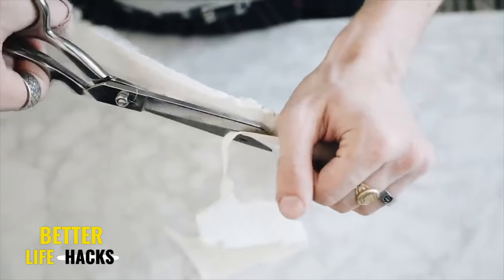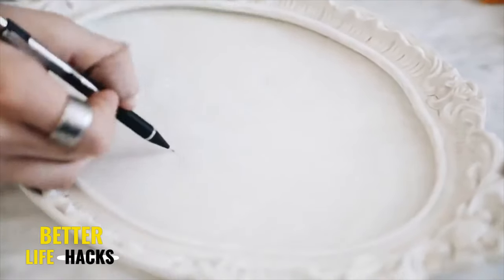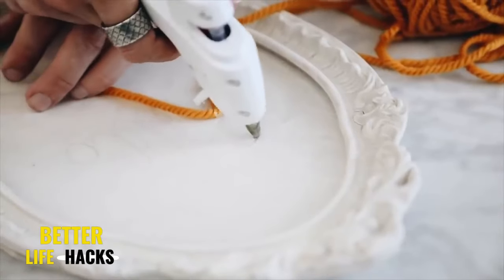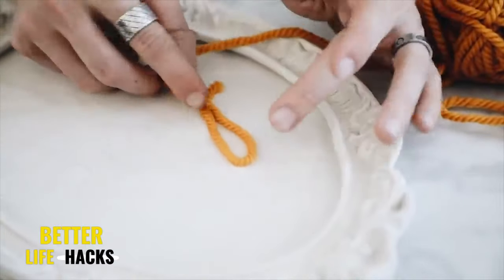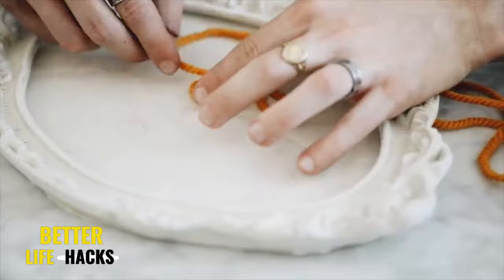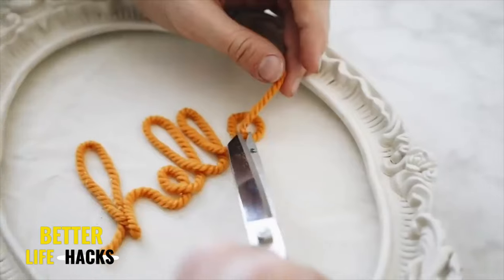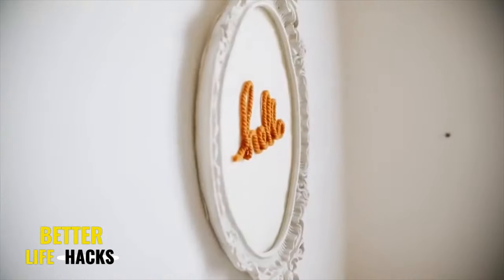Next, I used a pencil to map out the word I was going to do — I just wanted to do the word 'hello' because I have an obsession with writing that word. I opted for a mustard yellow yarn because yellow is one of my favorite colors, and I used a little bit of hot glue to adhere down the yarn in a loopy cursive font. I went ahead and glued it down in this nice cursive font — I love the way it turned out; it just made me happy every single day. You can totally customize this to have whatever word you want on the inside.